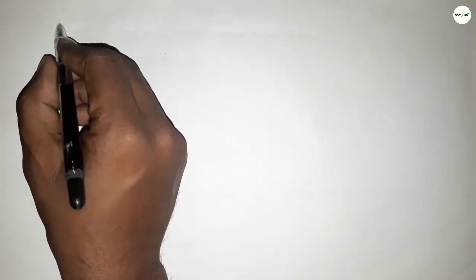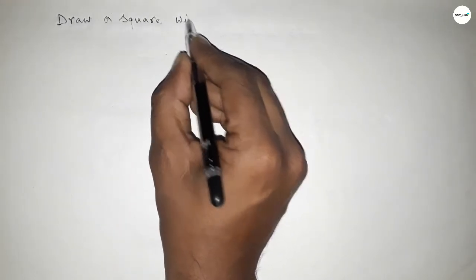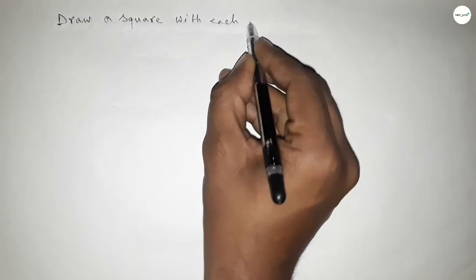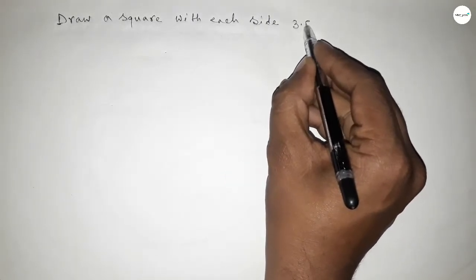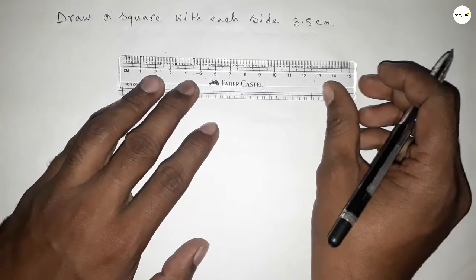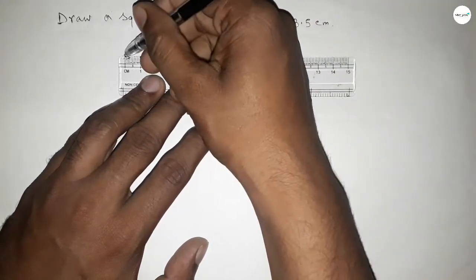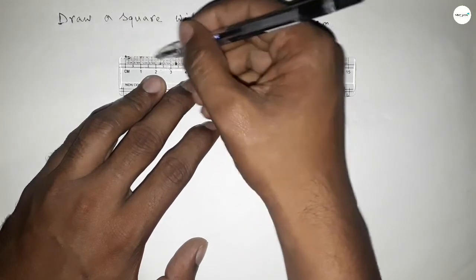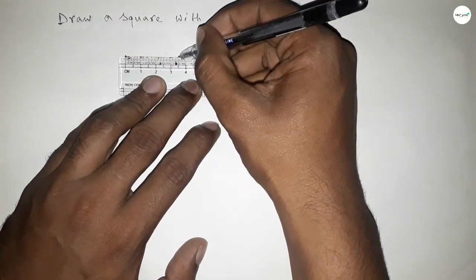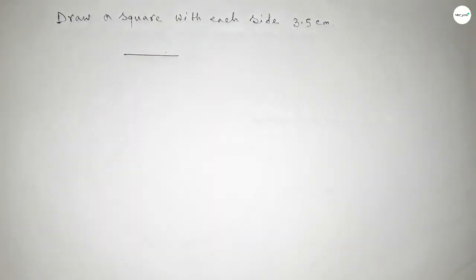Hi everyone, welcome to SSJ Classes. Today in this video we have to draw a square with each side 3.5 centimeters. So let's start the video. First, drawing a length of 3.5 centimeters — this is 3.5 centimeters.